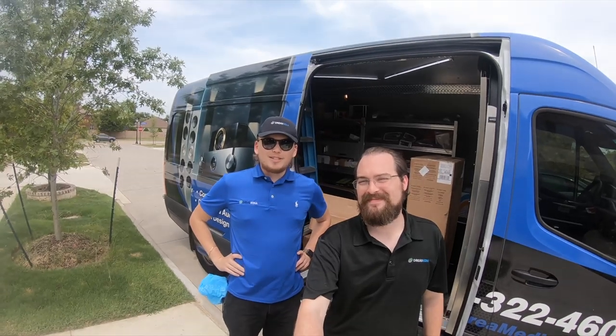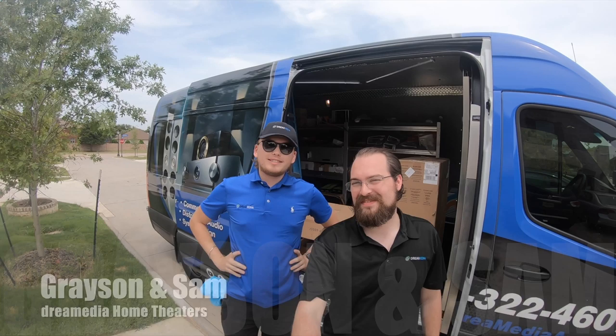What is up guys? It's Grayson and Sam from 3 Media Home Theater. We're out here in Euless, Texas today.